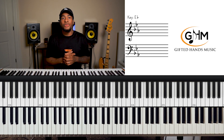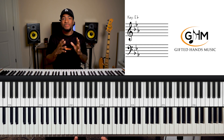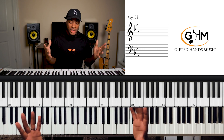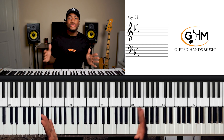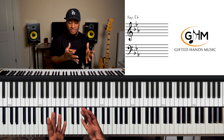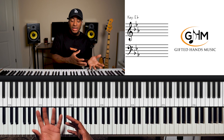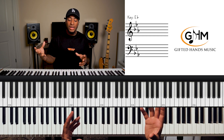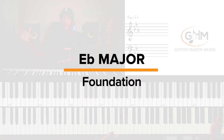I just love the support y'all are showing for these videos. We're going to go all the way through all 12 keys. Continuing on with this series, we're talking about everything you need to know to be comfortable playing in E flat. If you're already comfortable with the basics, then towards the end of the lesson we'll get into more advanced concepts and how you can take the foundational things and build on top of them.